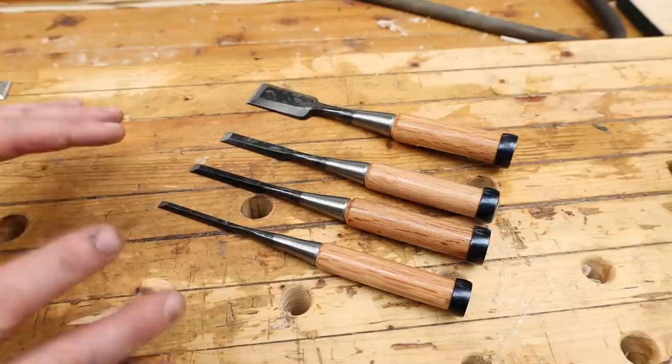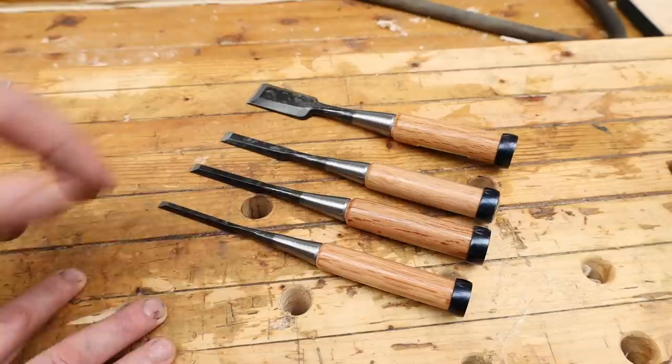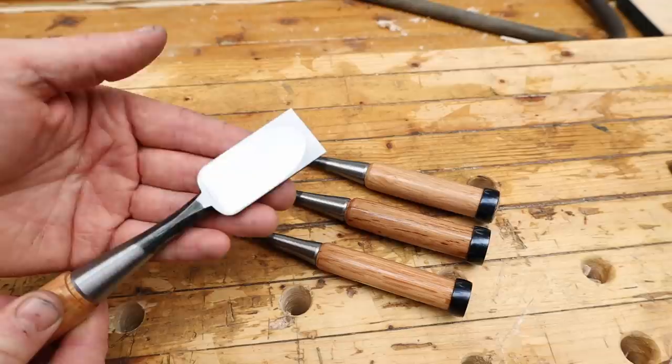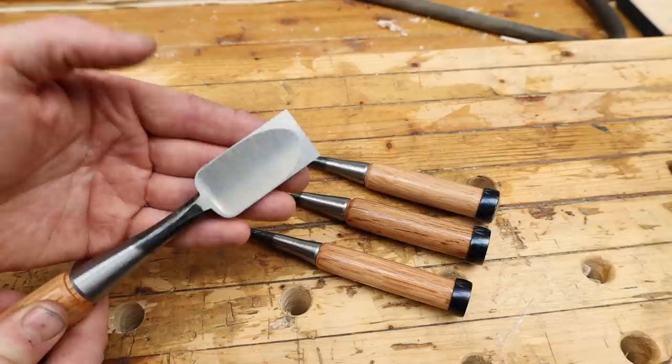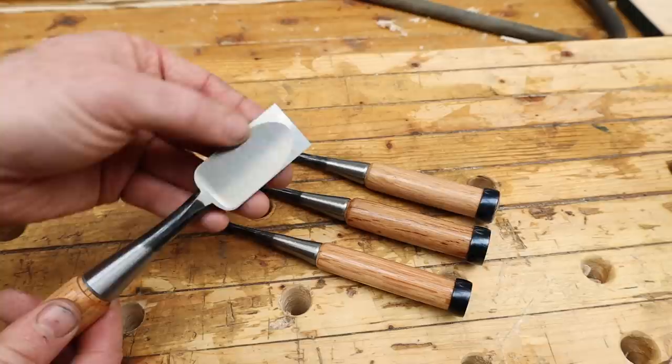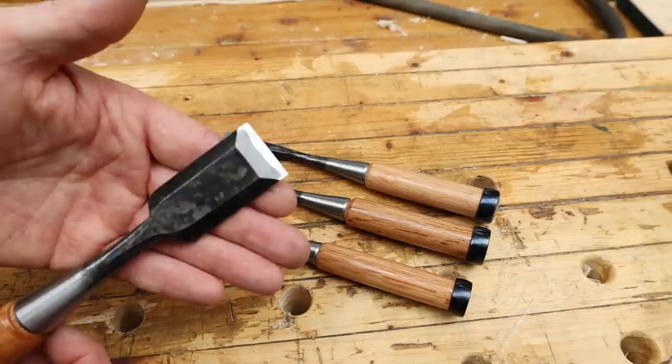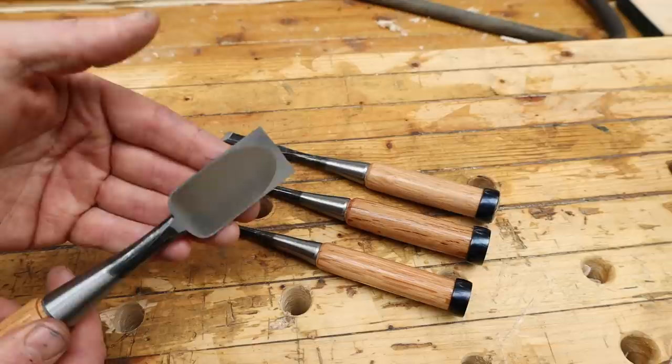These particular ones are Fujikawa Professional Orinomi Japanese chisels, made with number one grade white paper steel. If you look at the back of a Japanese chisel you can see it's hollow ground, so when you're flattening the back you only have to flatten around the cutting edge, down the sides, and at the back — not the entire back — which makes it much easier to flatten.